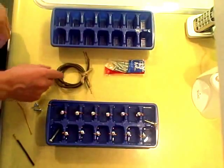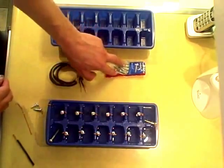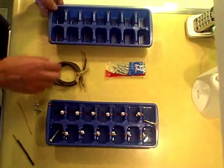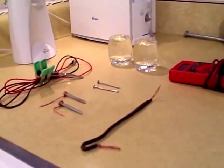This is a quick video to show you how I made a battery using some old extension cord wire, some sheet metal screws, and an ice cube tray. That's all you need right there to make a homemade battery.